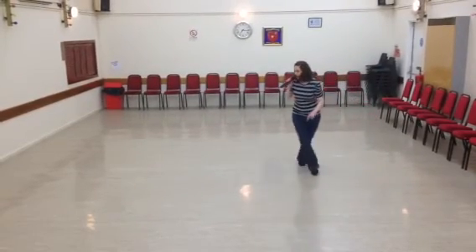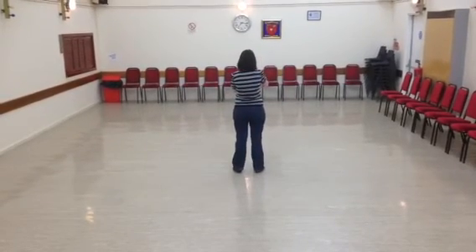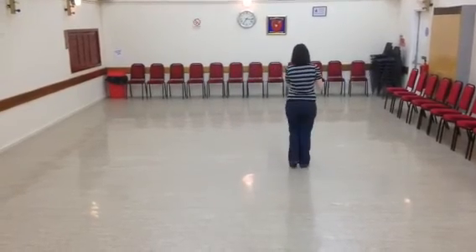Behind, behind, quarter-turn. Sailor step. Now you're going to lift the next knee around. And start the dance again. And side, touch.